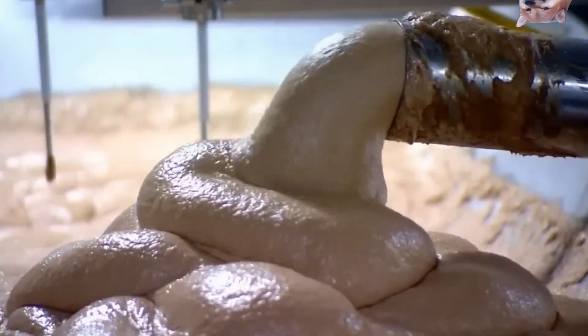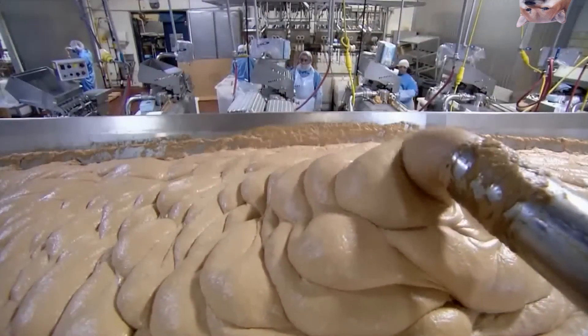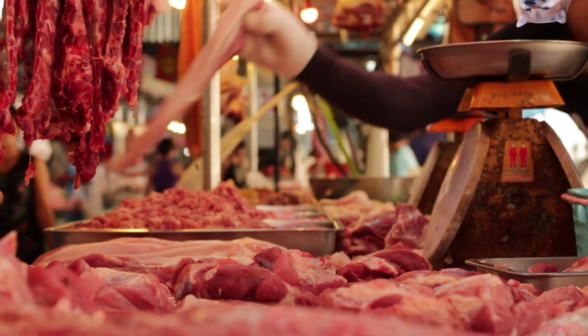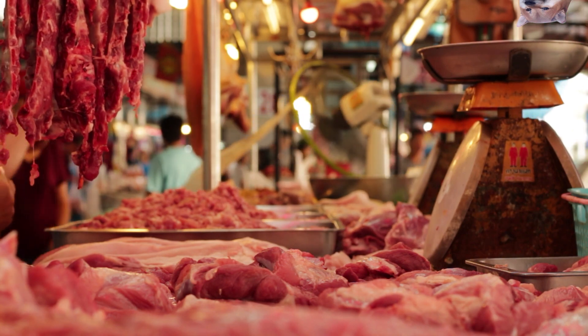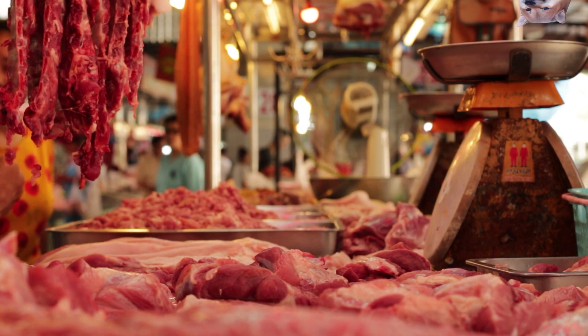Another machine then purees the meat batter into a fine emulsion and vacuums out any hope. This factory alone can feed up to 30,000 miserable Russians a day, before they too are shipped into the next conflict that Russia initiates — ready to repeat the cycle.